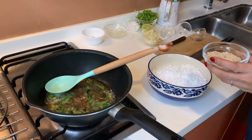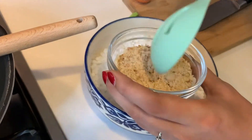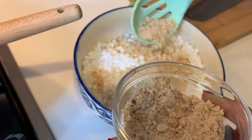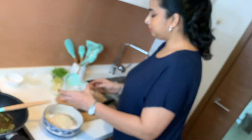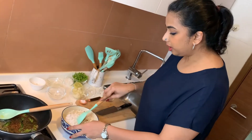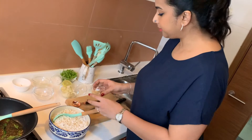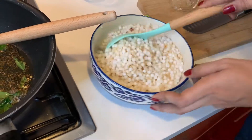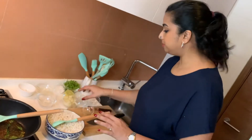While the curry leaves crisp up, I'm going to prep the Sabudana quickly. I'll add the roasted peanut powder — I've taken some raw peanuts, roasted them on a dry pan, and coarsely ground them into a powder, so you can see a few pieces and some powder. This is about half a cup to three-quarters cup, as per choice. I'll mix this well so it coats the Sabudana, then add a teaspoon of salt and a teaspoon of sugar, and mix everything together.